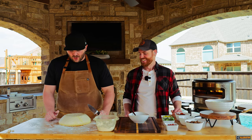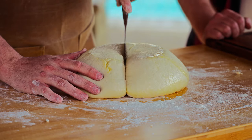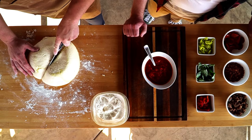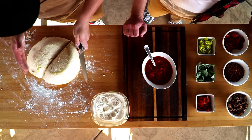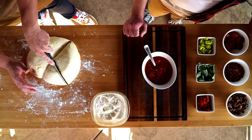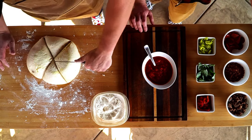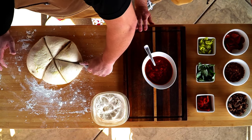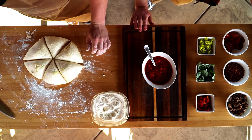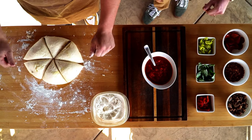We're just going to portion it out. I like to go half it first, and then thirds after that. So we've got our six dough portions here.